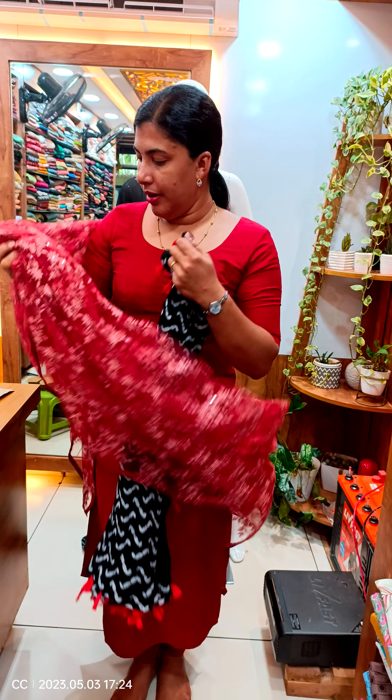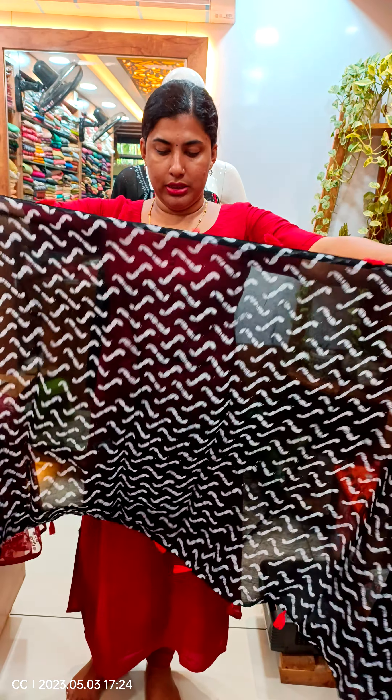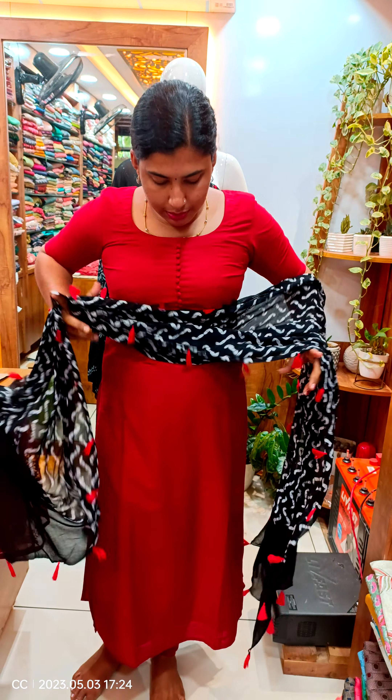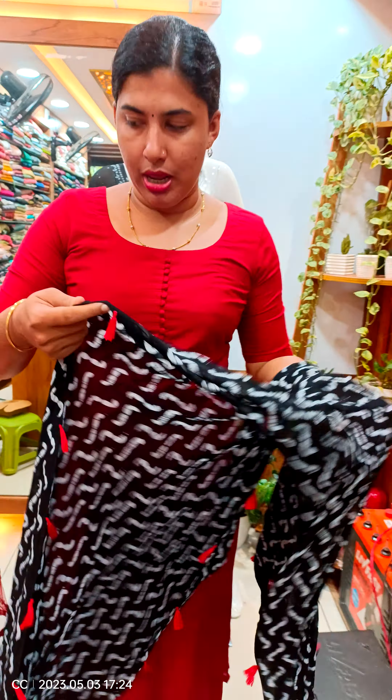I will show you the view of this. Black and blue colors are available to you. You can use Dupatta and store.